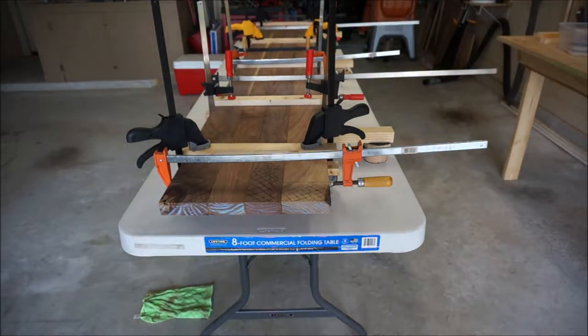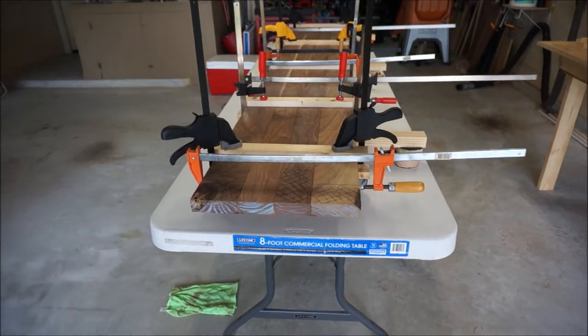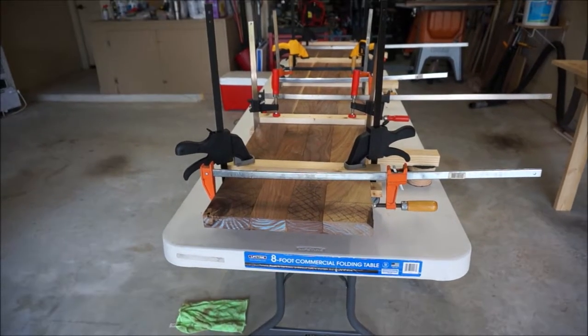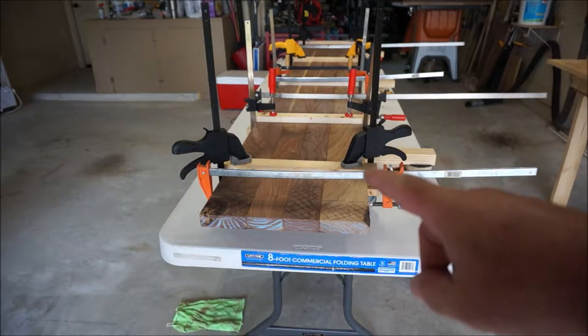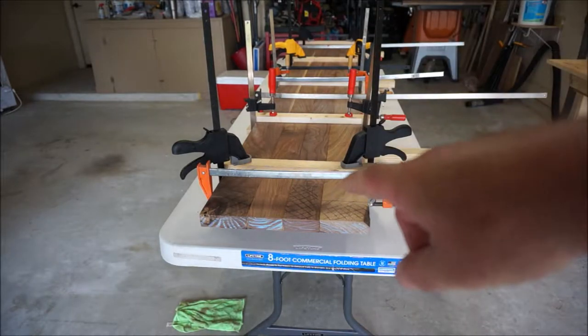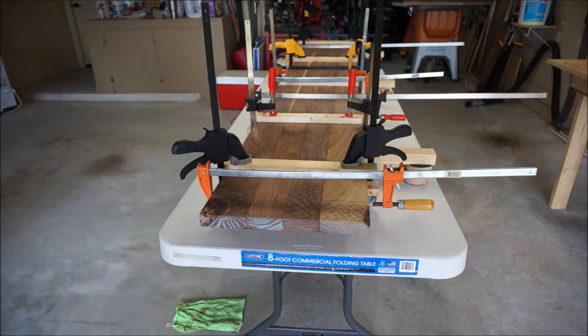We are all glued up for the first section, and we'll let this dry. Then we'll glue up the other two sections, and while those are drying we'll put the butterflies in the center section. Then we'll be ready to put the three separate sections together for the entire tabletop. I like doing it this way because it's easier to work with until you get to the very end.